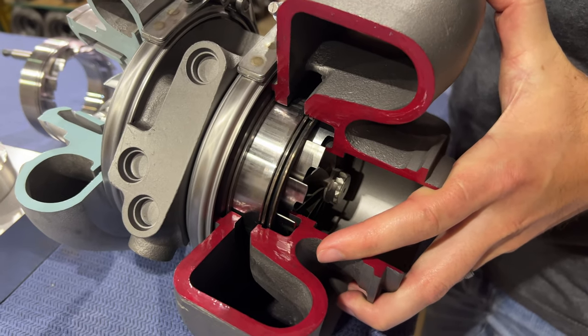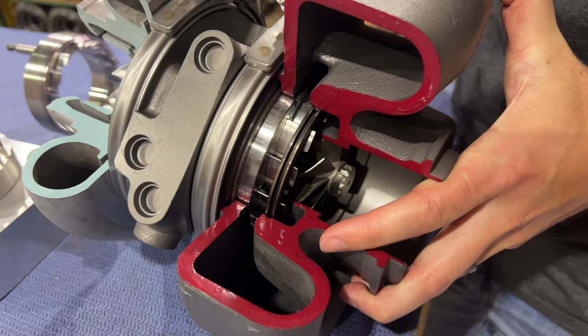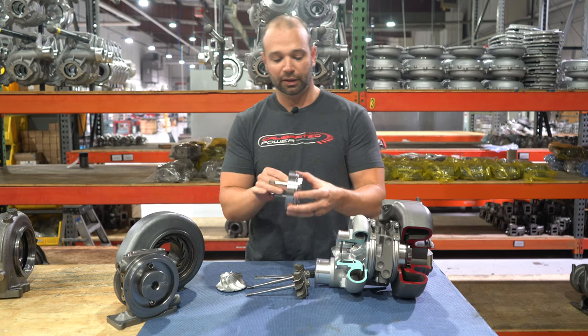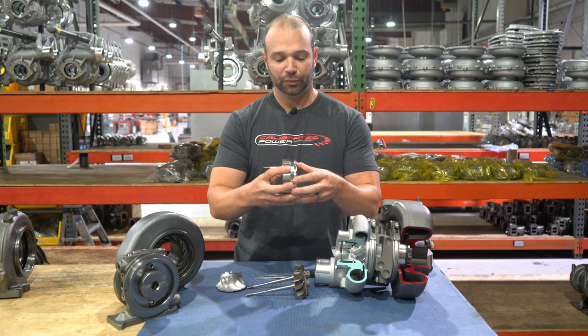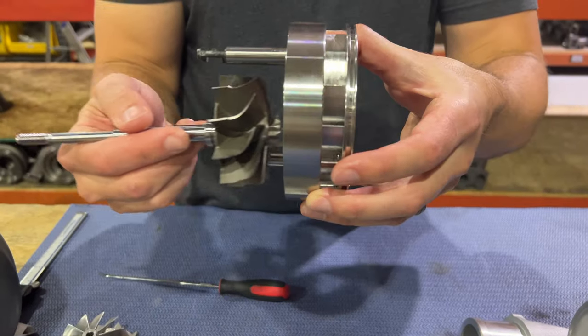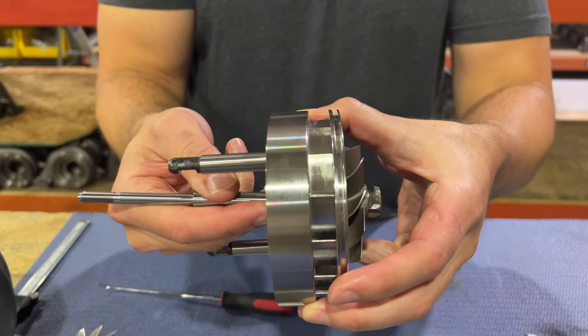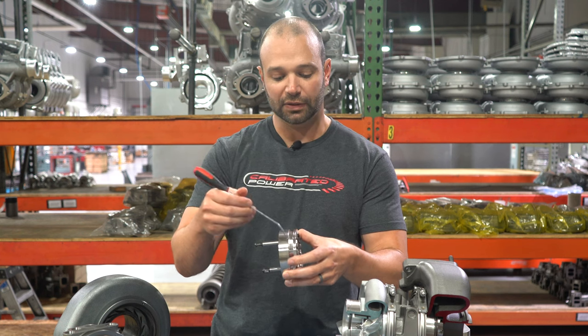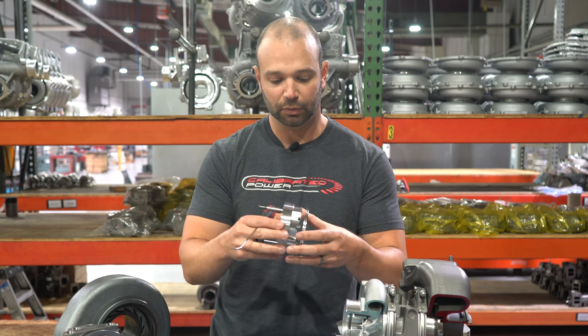The exhaust goes through the volute and acts on the turbine through the nozzle. On a VGT turbocharger, the amount of area that gas can flow through is adjusted by the actuator — it can be squeezed. The shroud plate, which the nozzle ring fits into, sits in there like that. All your exhaust flows through these orifices — or veins, volutes, nozzles, whatever you want to call them. This would be the nozzle ring; this would be the shroud plate.